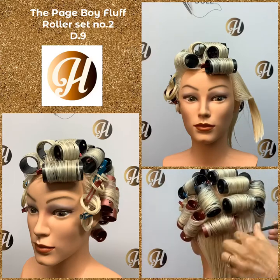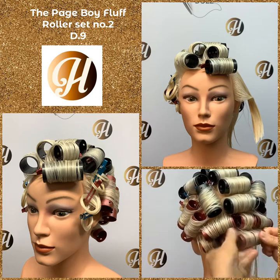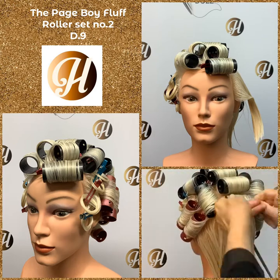For the Pinchboy Fluff roller set, which is roller set number two, we start off with a pivot bang. If you need to review how to perform a pivot bang, you can watch video D.24.